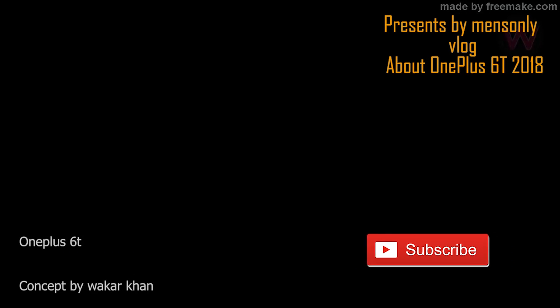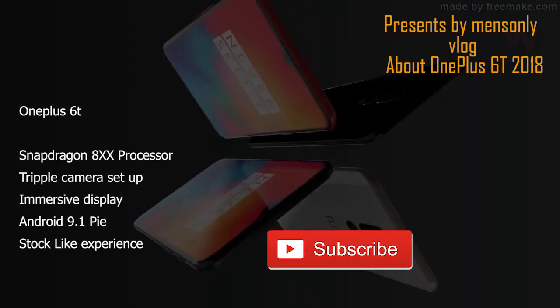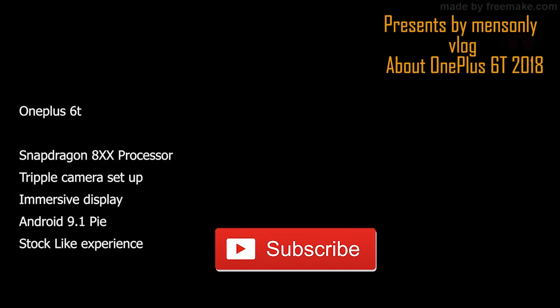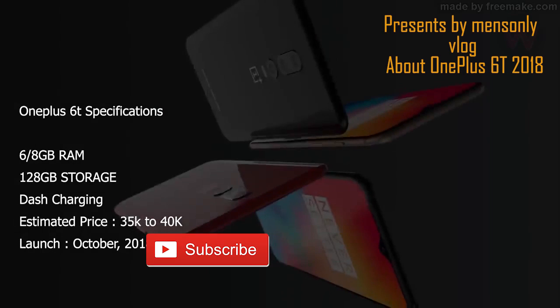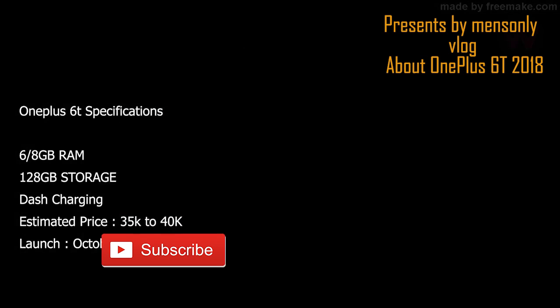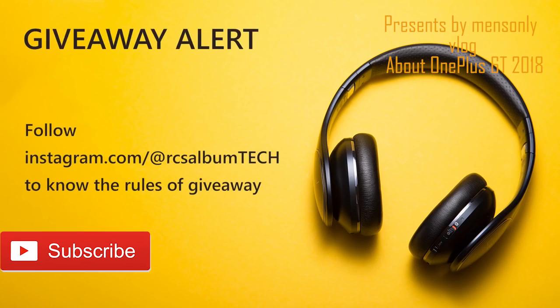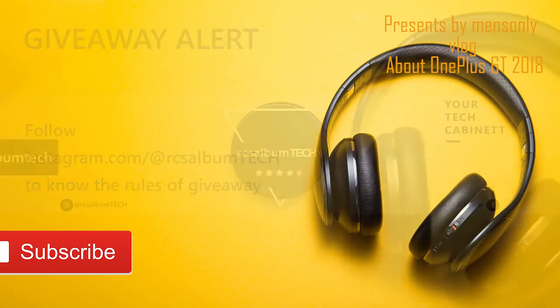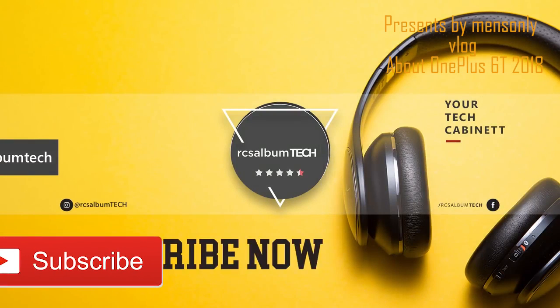This is OnePlus. OnePlus is a flagship phone and a different division. OnePlus has very good hardware. It is a very good finishing. This is a 3200mAh battery.